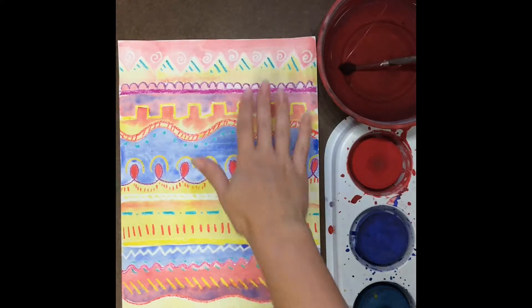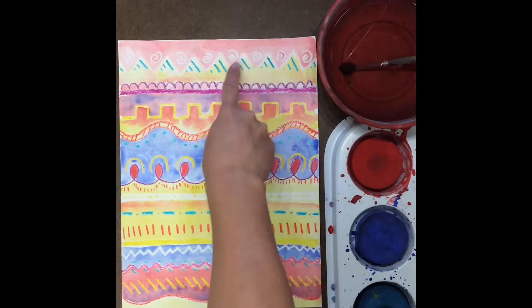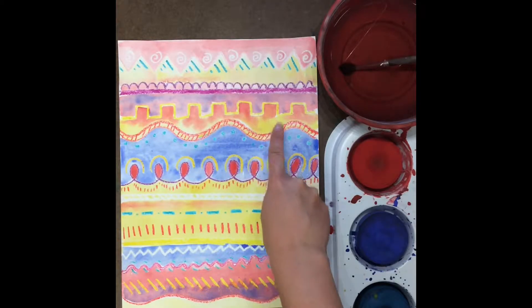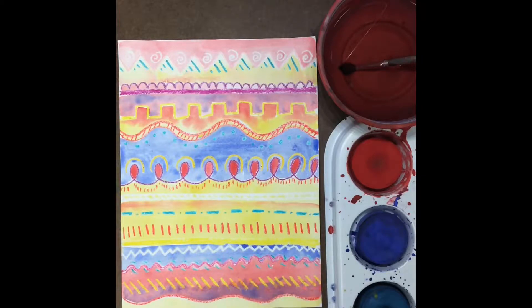Today is the last day for painting our line designs on our paper. The first thing you need to do is check your artwork very carefully and make sure that there are no white spots that you didn't get to fill in last time. If there are white spots, go ahead and paint those in first.